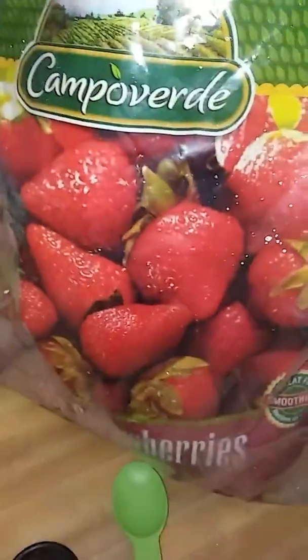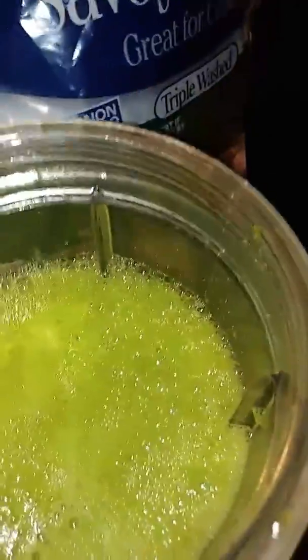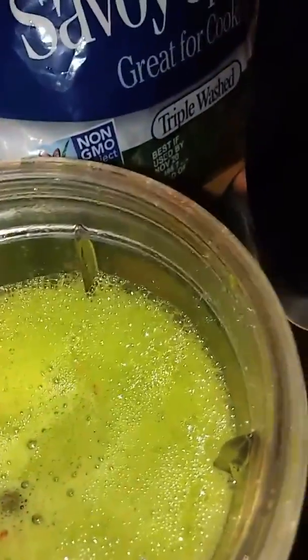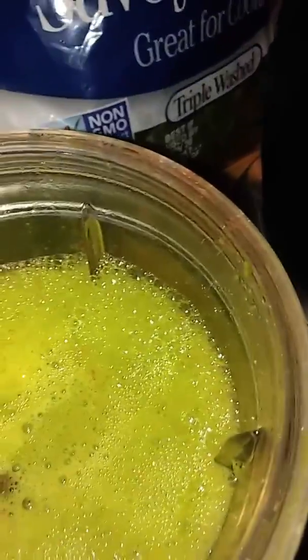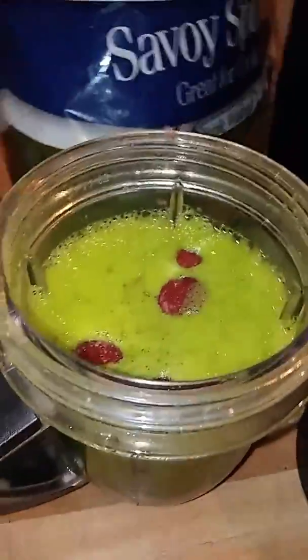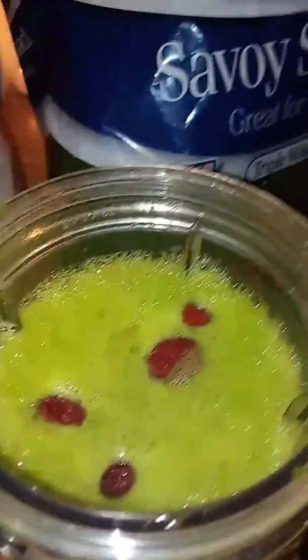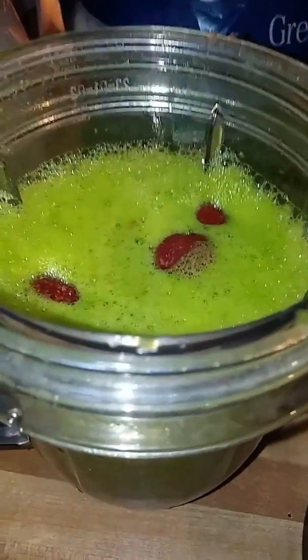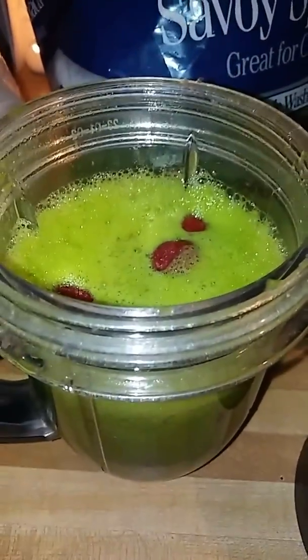I have a bag of strawberries here, so I'm going to put about three handfuls of strawberries. These strawberries aren't very sweet, so that's why I also had to add the stevia. Let me mix this up and I'll be right back.